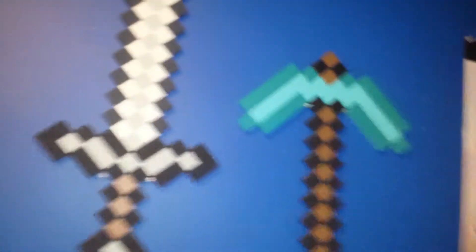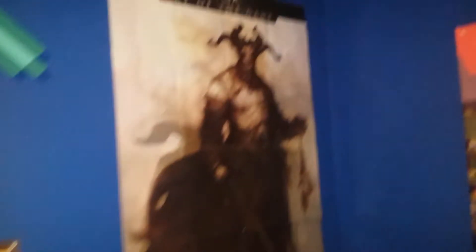I'm not gonna spend hundreds and thousands of money on a really good monitor — this is good enough. And here's some pictures I have, posters: EVGA, Minecraft.